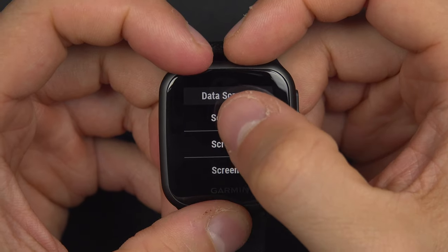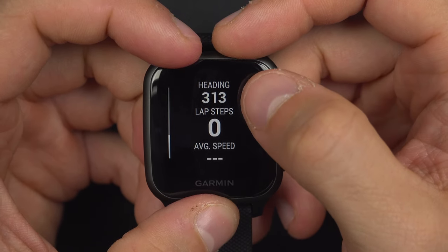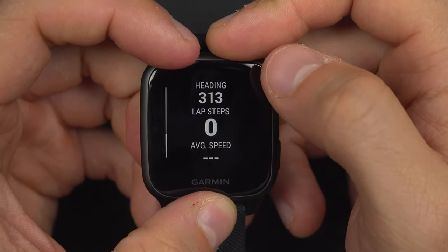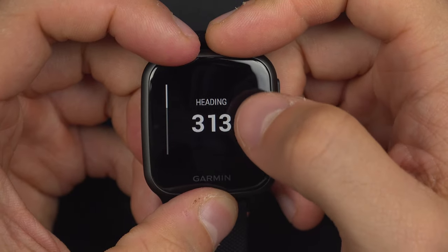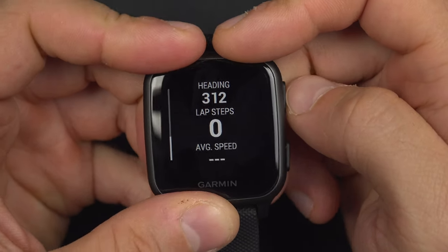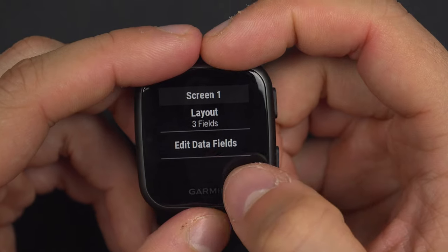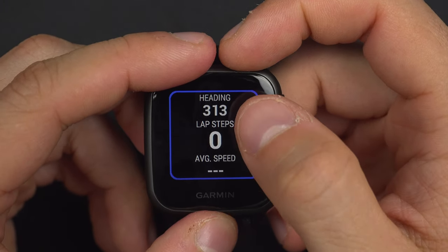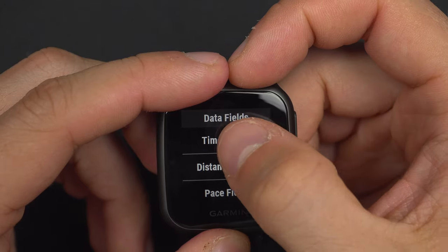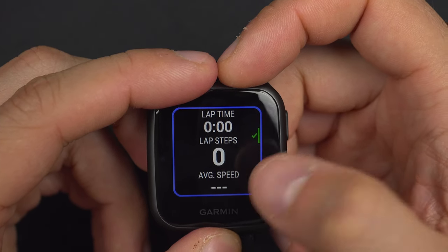If I want to modify a screen, I will go into Screen 1 and you will have the option of the layout. The layout lets you choose if you want three data fields, two, or just one. I think that if you move from one to two or three, none of the information is bigger or smaller, so why not go to three just to have more information on the watch. Then you can edit the data fields — on this one I have heading, lap step, and average speed. But if I don't want the heading and I want the timer, now I have the timer, lap step, and average speed.